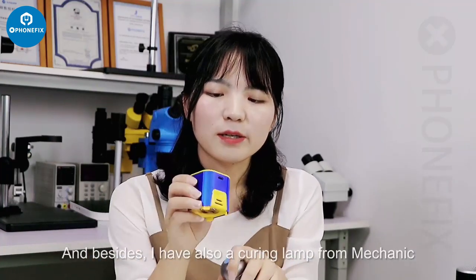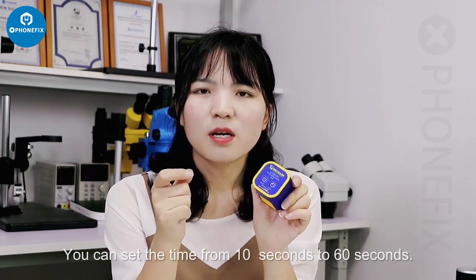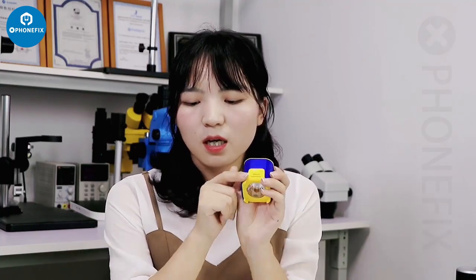I also have a UV curing lab from Mechanic. You can set the time from 10 seconds to 60 seconds, and it has a cooling system so it can cool very fast. I like that feature.